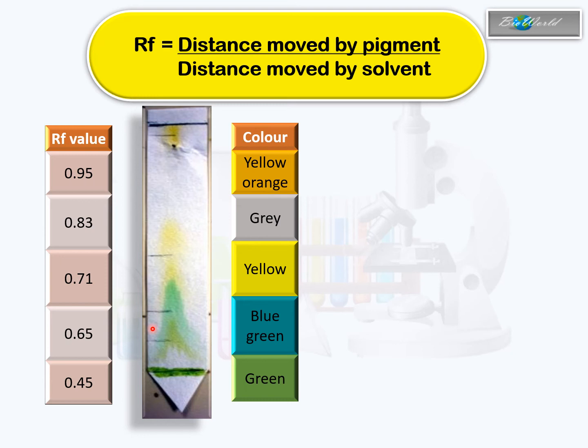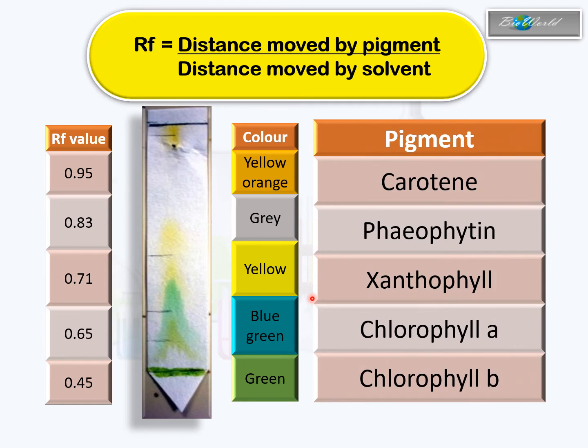Gray is a bit more difficult to view. Based on the Rf values as well as the color of the pigment, we can identify the types of chlorophyll. All this while you thought chlorophyll was just green — but now you see chlorophyll is made up of chlorophyll B (green), chlorophyll A (blue-green), xanthophyll (yellow), pheophytin (grey), and carotin (yellow-orange). So if not for chromatography, we would continue believing that chlorophyll is just green.